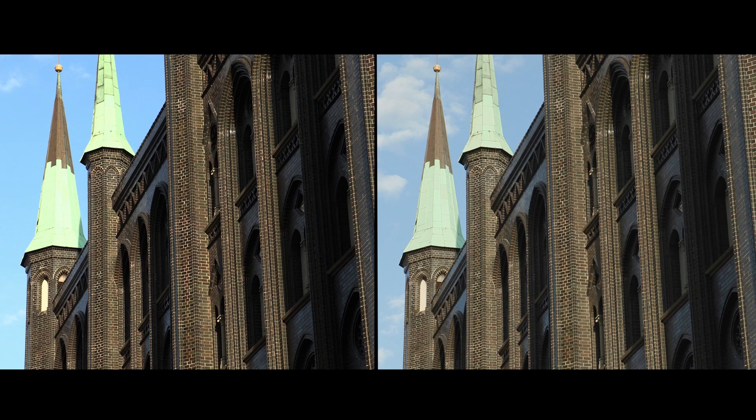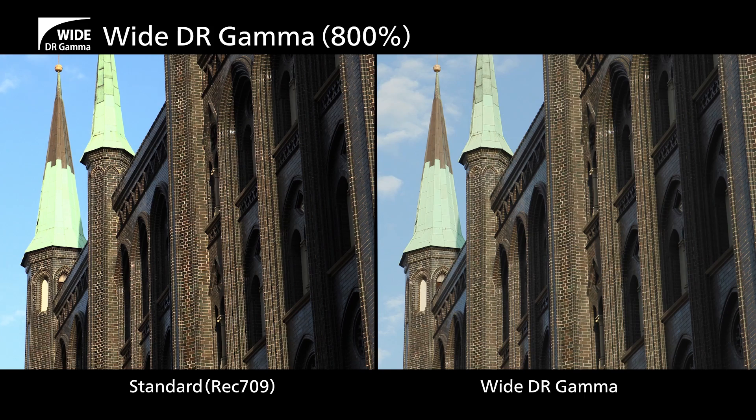And this model includes the look setting of YDR gamma, which smoothly compresses the high brightness areas to offer a wide dynamic range of 800%, giving you more leeway in color grading or just letting you choose to use the footage as it's shot.